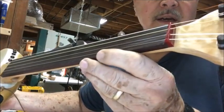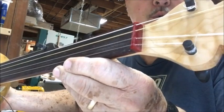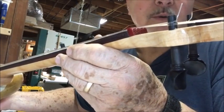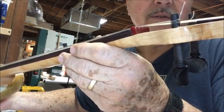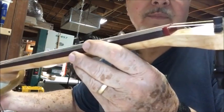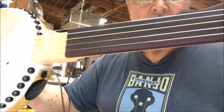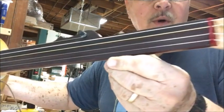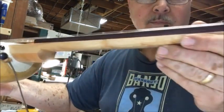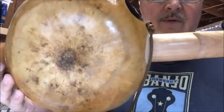The nut is made out of reconstituted stone — it's sort of a ruby color. They mix resin and actual stone together to make sort of a plastic stone. It looks really cool. The fretless fingerboard is rosewood with a Danish oil rubbed-on finish.